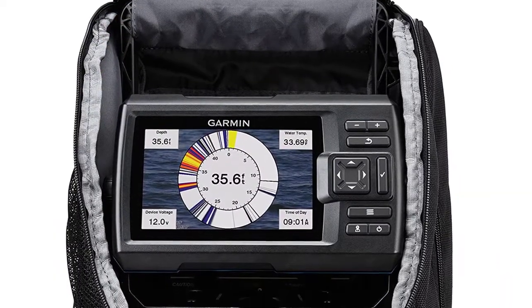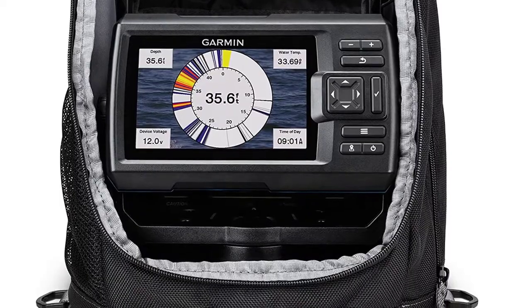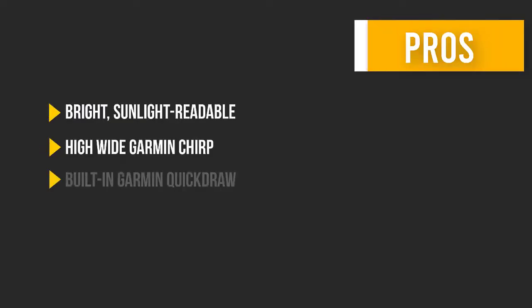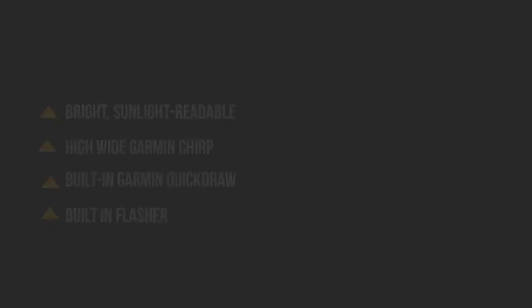The portable carrying case holds the unit, cables, and battery, so you can be sure you have everything you need for a successful day on the ice.